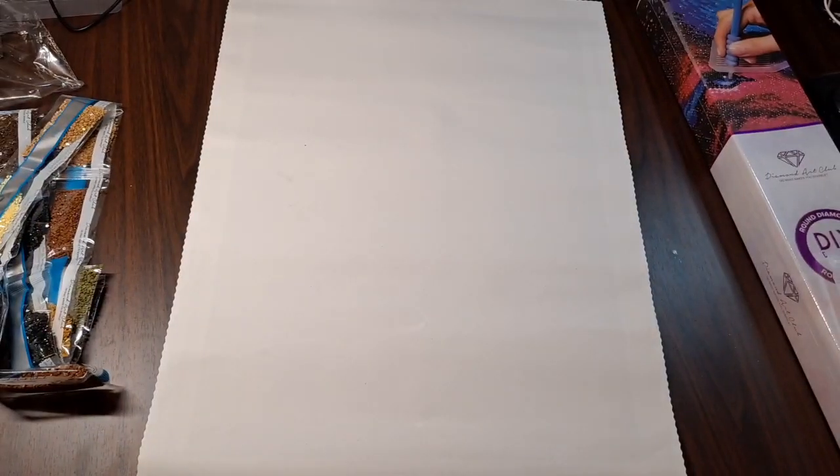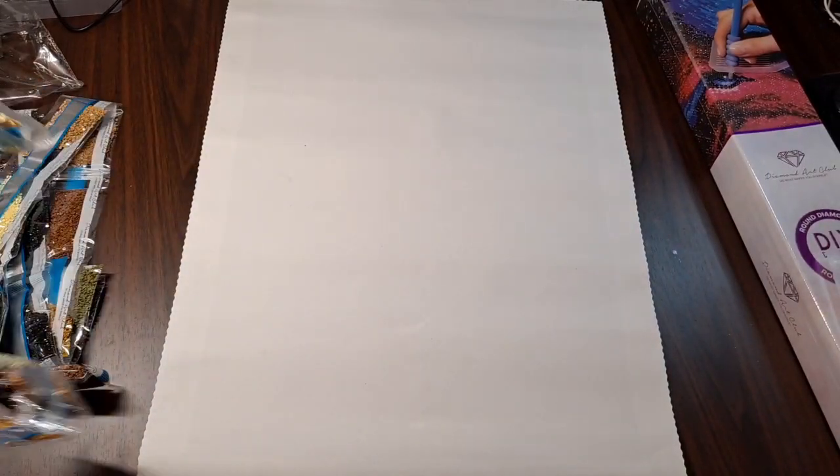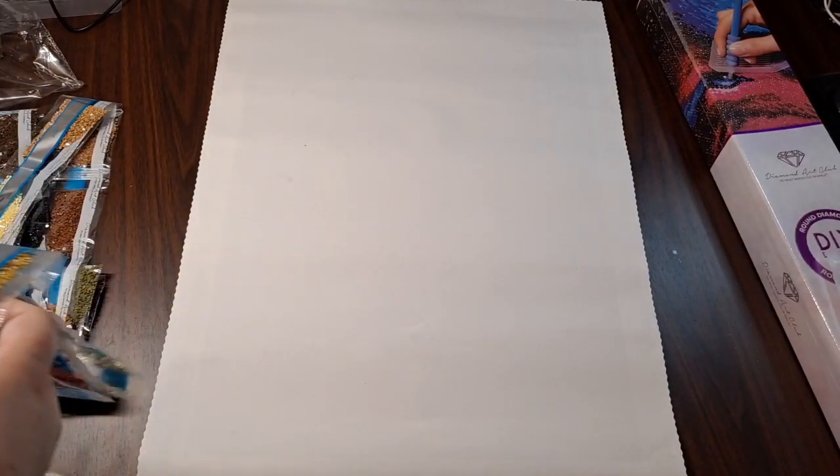AB stands for Aurora Borealis — you can see that extra shiny coating on the top of these drills. What that does is make the drills themselves more reflective and reflect light off of the other drills around them, which just makes your canvas more sparkly and gives it a little extra pizzazz. Continuing: 733, 817, 165, 436, 783, 782, 3855, 814, 498, 437, 833, and 400.